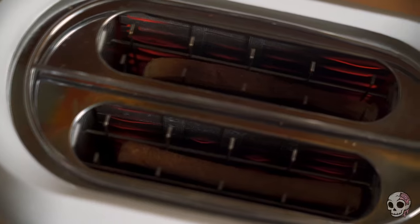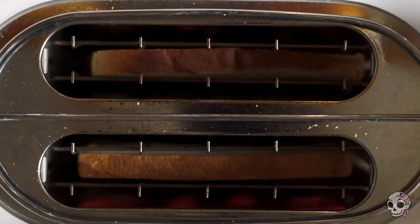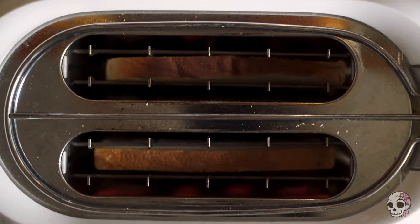In a world where toasters are often dismissed as mere breakfast sidekicks, Thwaites dared to ask the big questions: What's the true cost of our convenience? And how do we get from the point where we can simply push a button and summon perfectly toasted slices of heaven? This was such a well-known project at the time that he even went on a TED Talk. So if you're interested in watching it, I would highly recommend you go watch it because it's pretty interesting.